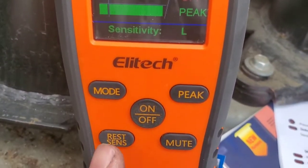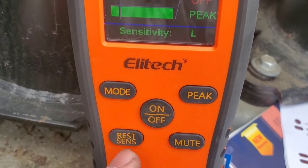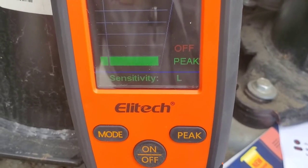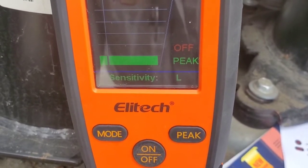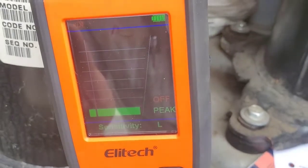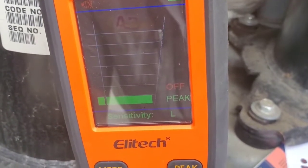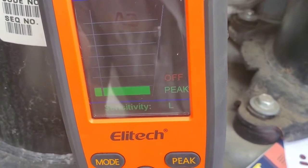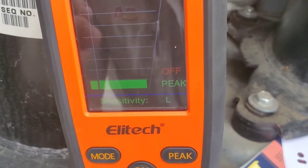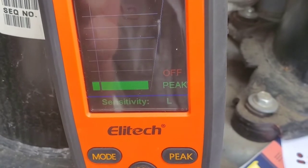If we want to change the sensitivity, all we've got to do is go to this reset/sensitivity button. We can go to high, medium, and back to low. What I found is that on high, it's very, very sensitive and it needs to be kept out of the wind, because it can go off. If you're on high, make sure you're not in a windy area or have air blowing across it.